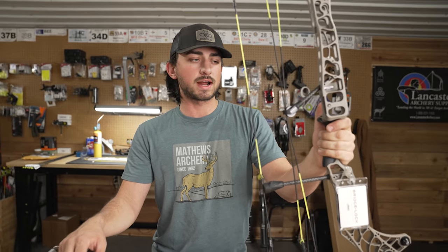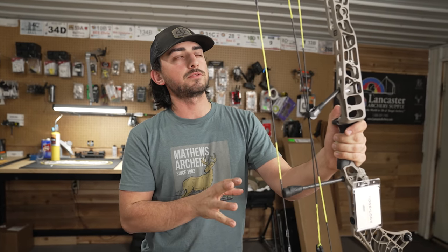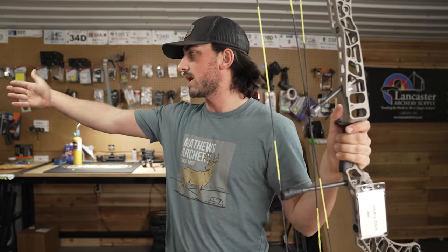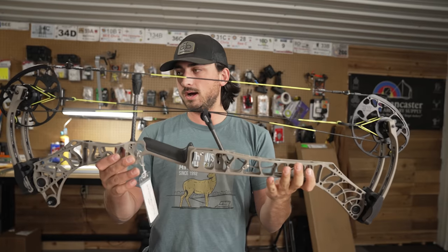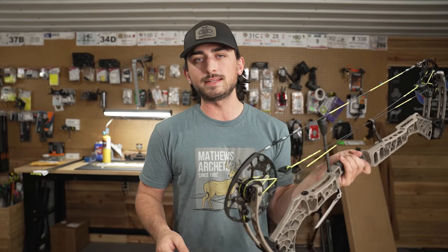I'm very excited to get it tried out. I think this is the biggest axle-to-axle bow that Matthews has had as their main flagship. They always come out with two, but typically it's like the 27 and 31, the 28 and 31.5, but now we have 29 and 33 — kind of interesting, a little bit of a curve ball. If you want a detailed version of the bow setup, probably watch the V3X 29 bow build. This one we're going to throw it together and focus a little bit more on the shooting and what it feels like, maybe even compared to the 29.